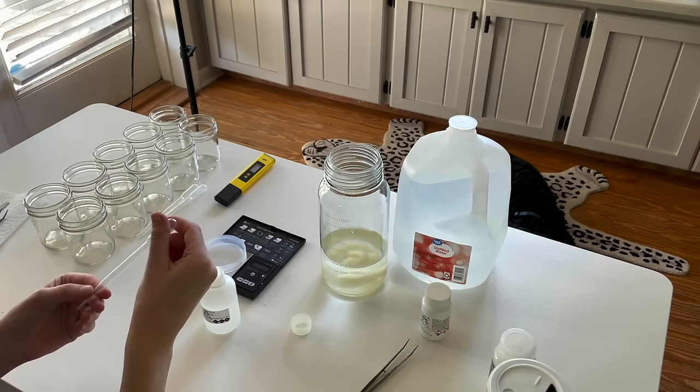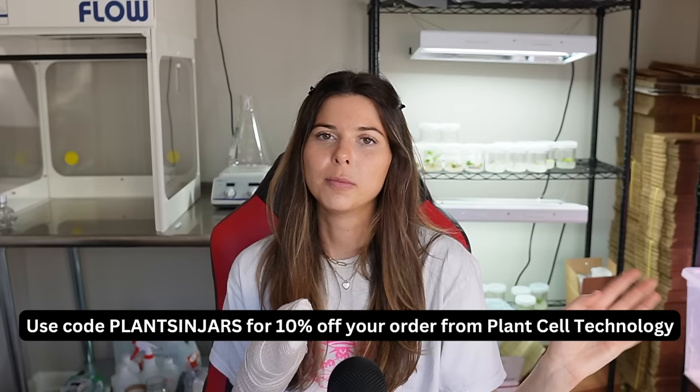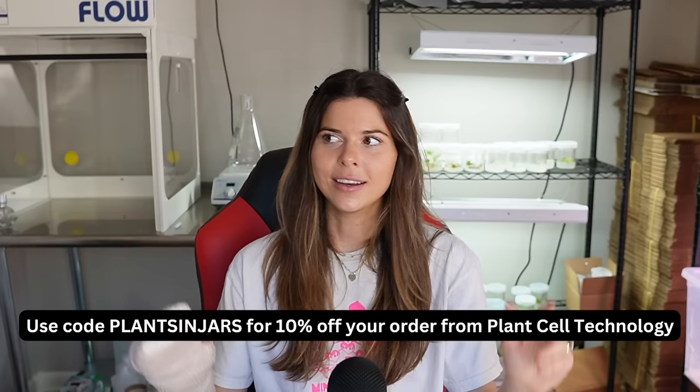I then add 0.25 milliliters of plant growth regulator kinetin using a disposable pipette. If this is your first time doing tissue culture and you need to purchase MS and plant growth regulators, I highly recommend heading over to Plant Cell Technology — that's where I get the majority of my tissue culture supplies. I do have a code for 10% off: use the code 'plants in jars'.